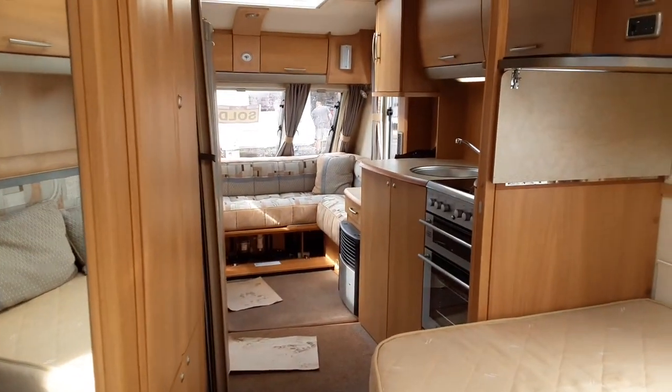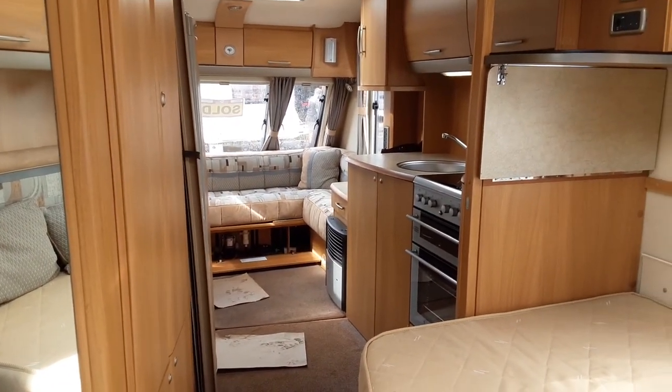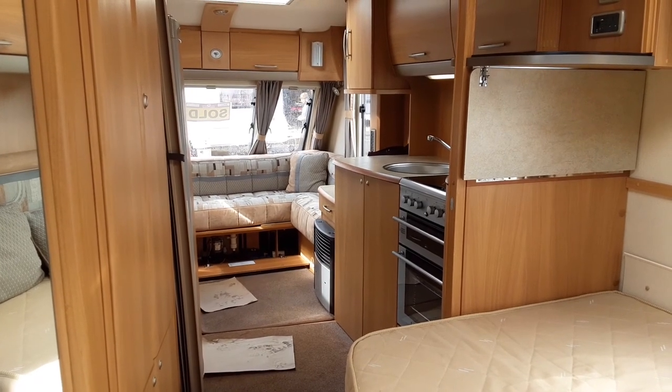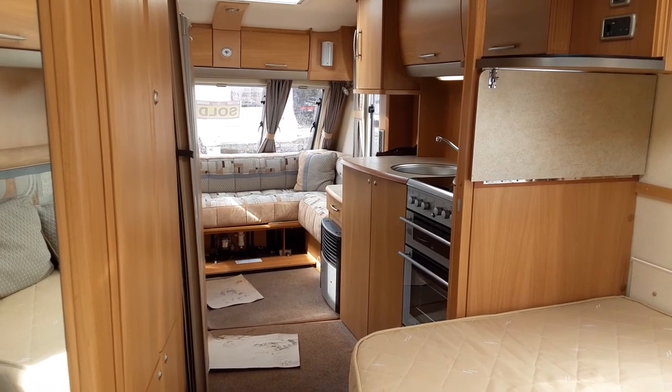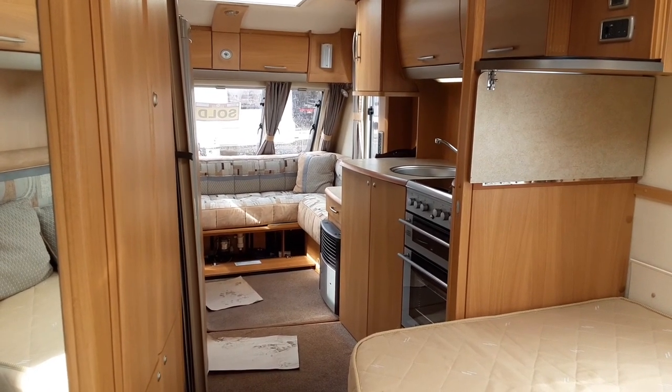That is the Swift Conqueror 630SAL. If you have any further questions on the van, please don't hesitate to give us a call here at the Caravan Company — we'd be more than happy to help. We appreciate the business and look forward to seeing you here on site soon. Thank you. Bye-bye.